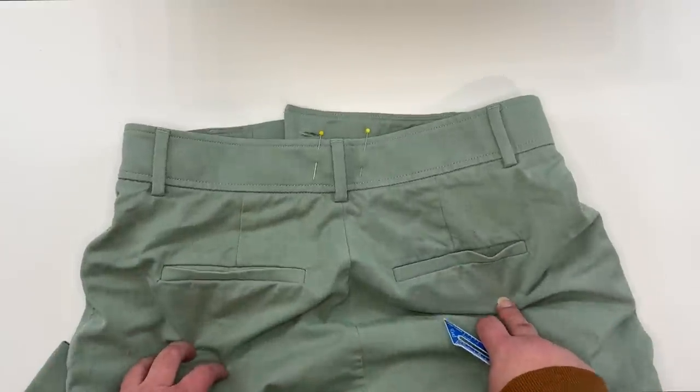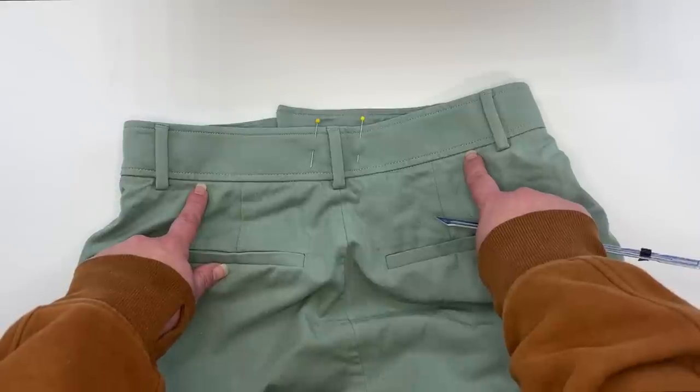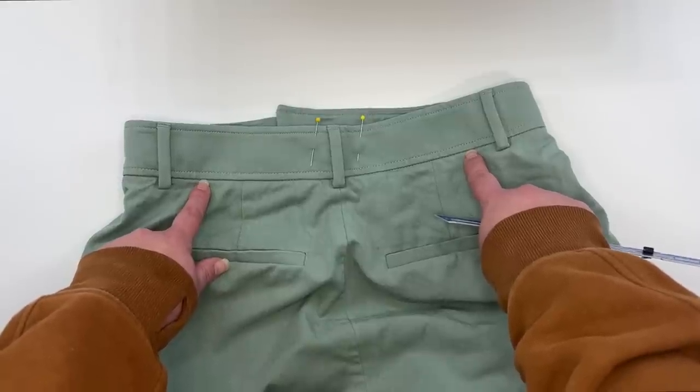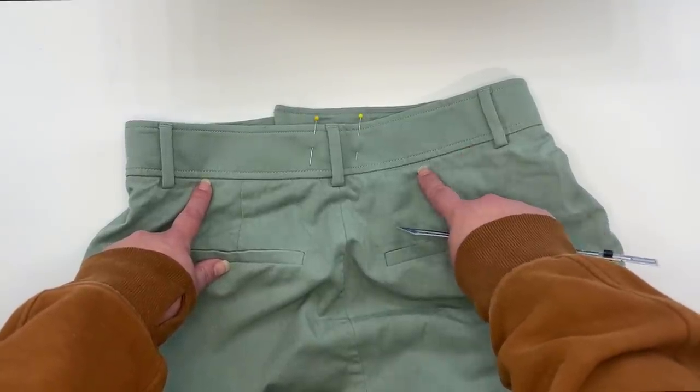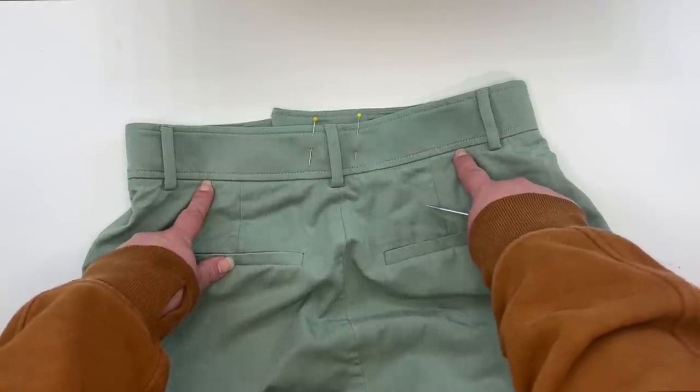The first step is I'm going to unpick from about an inch and a half, in between the dart and this belt loop. I'm going to unpick the waistband through that area. So let's do that really quick.